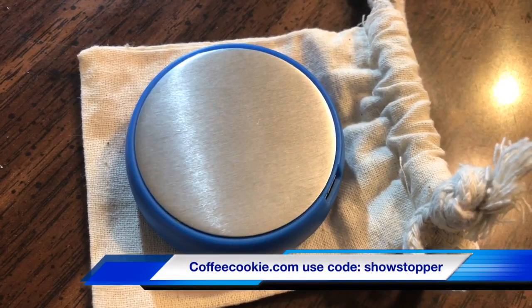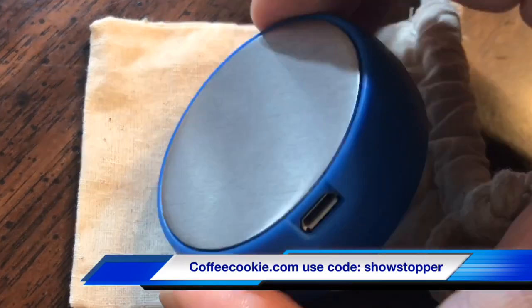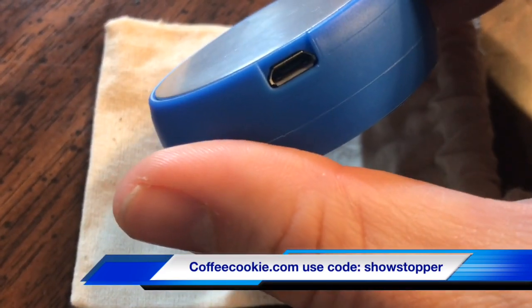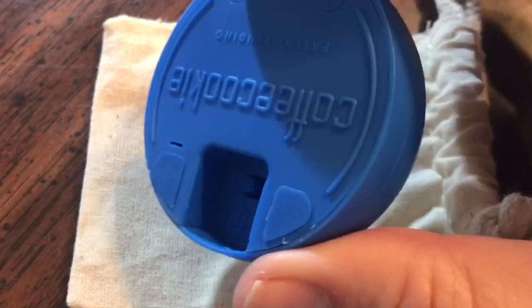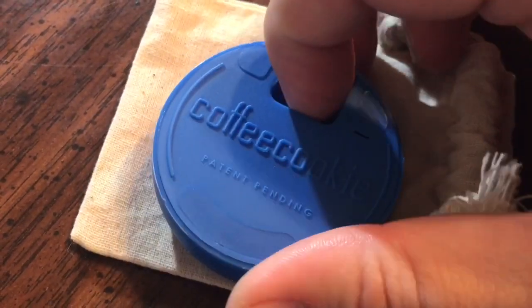I was at work last week and I got an email from someone named Victoria from coffeecookie.com and she said, 'Hey, Showstopper, would you like to try out this brand new invention that we have? It's called the coffee cookie.'